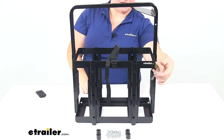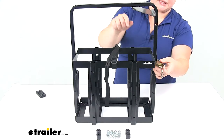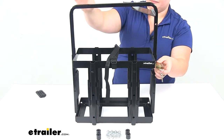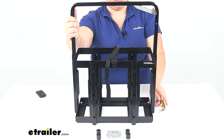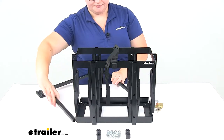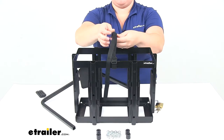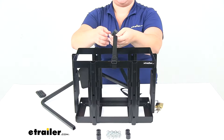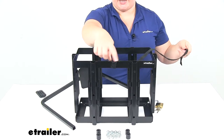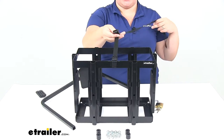It comes with everything you see here laid out on the table, including the padlock and key to keep that top brace in place, and that's really what holds this in there. If I take that out, we can remove the top piece, and then you just open up the strap. It's just a cam buckle strap that goes through the pre-attached brackets on either side, and then you can run that through the handle as well to keep everything nice and tight inside.